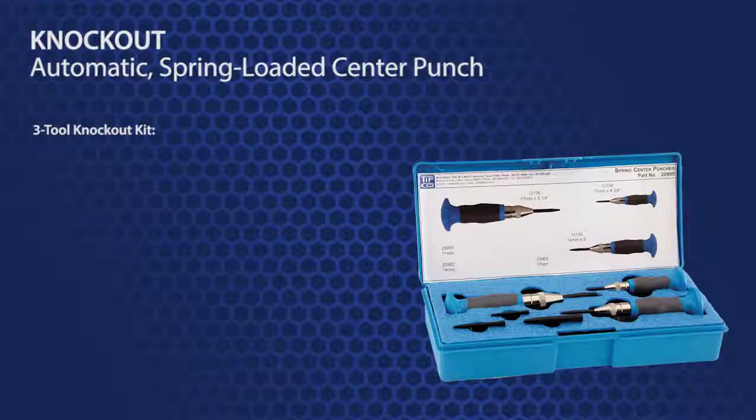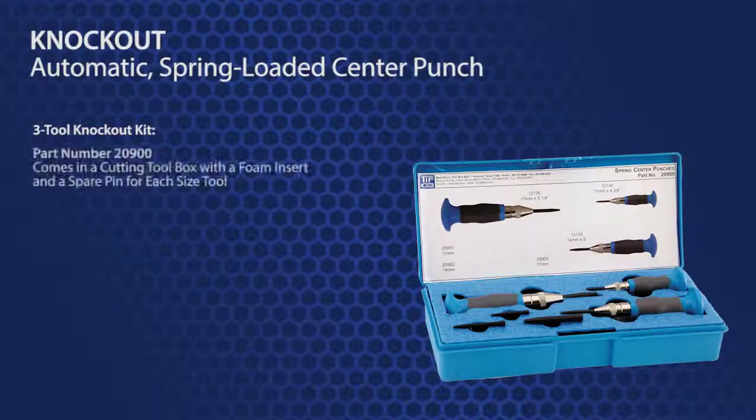TIFFCO also has a kit with all three Knockout tools. It is part number 20900 and it comes in a carrying toolbox with a foam insert and a spare pin for each sized tool.